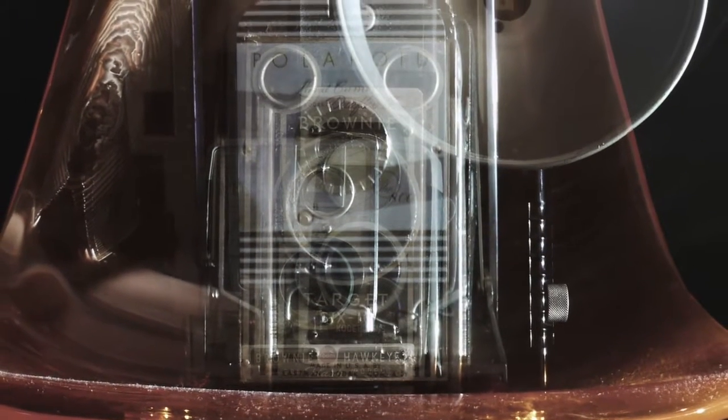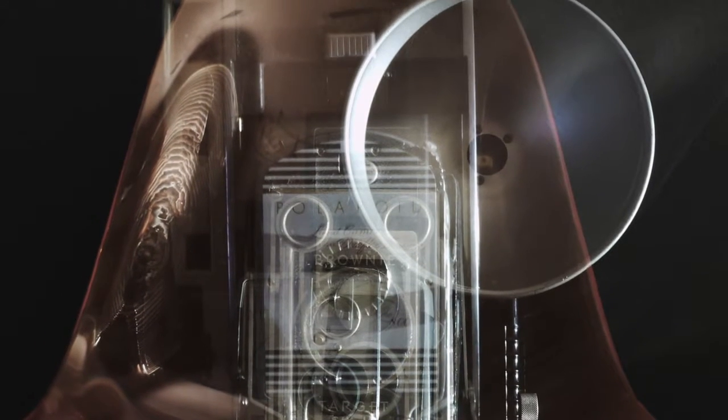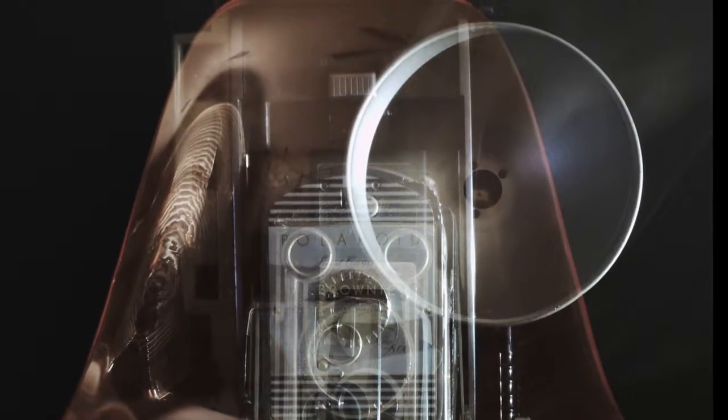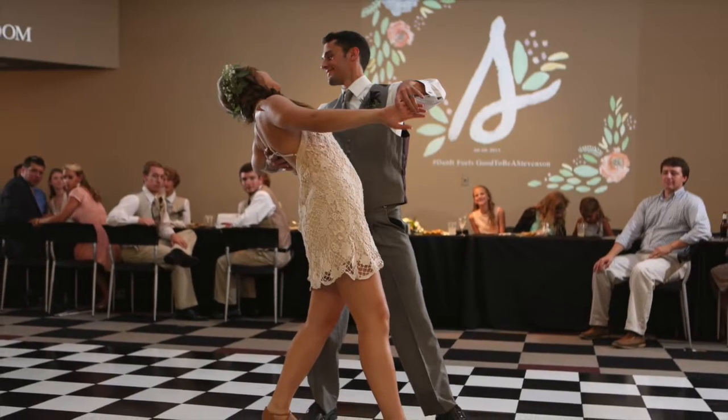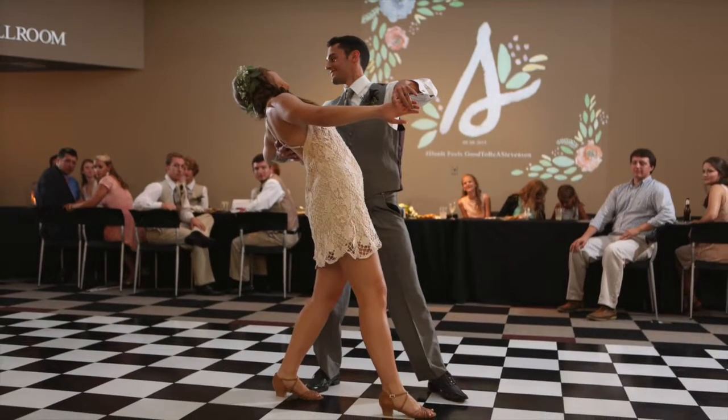Fast forward to college — I experimented with long exposures again, but this time it was with antique cameras. That spring in college, I joined the ballroom dance club where I met my husband and really enjoyed the dancing.